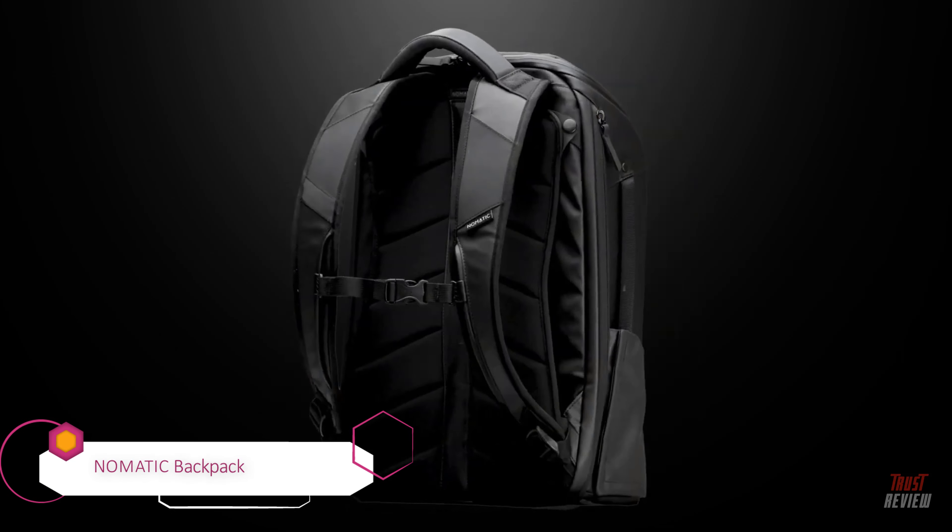We've also included cord pass-through holes between all compartments to allow you to charge seamlessly on the move. Our innovative water bottle pocket is magnetic. It expands when you need the space and snaps shut and looks sleek when not in use.